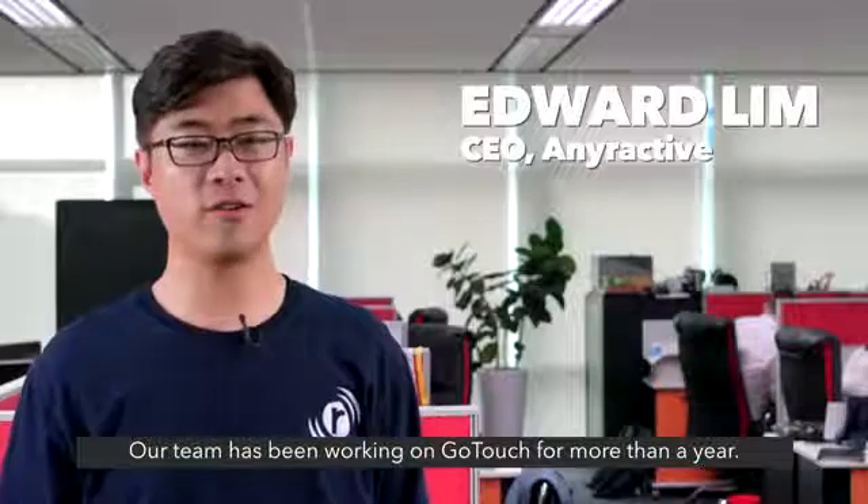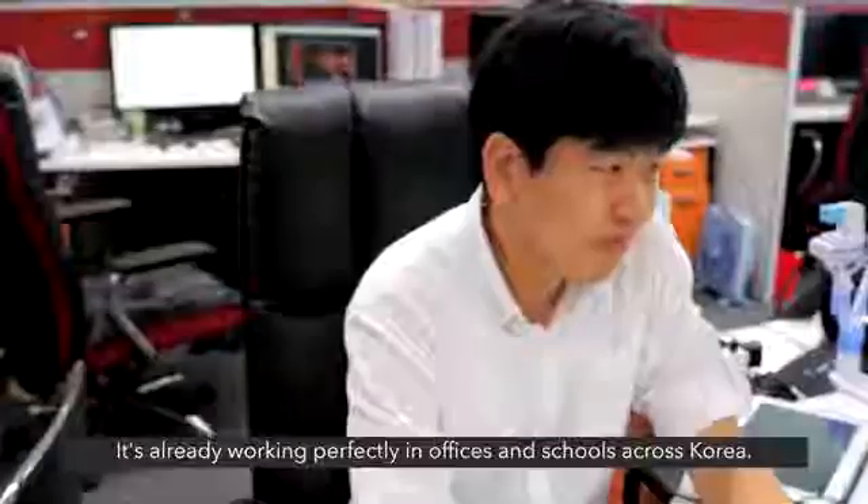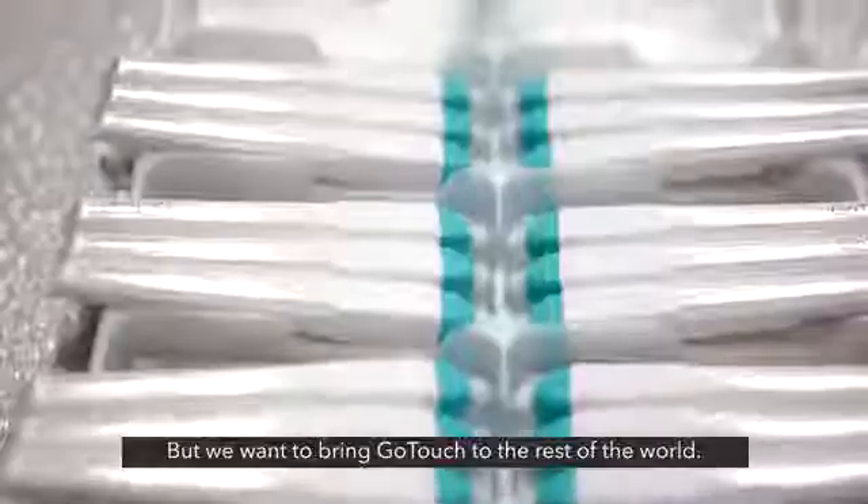Our team has been working on GoTouch for more than a year. It's already working perfectly in offices and schools across Korea, but we want to bring GoTouch to the rest of the world.